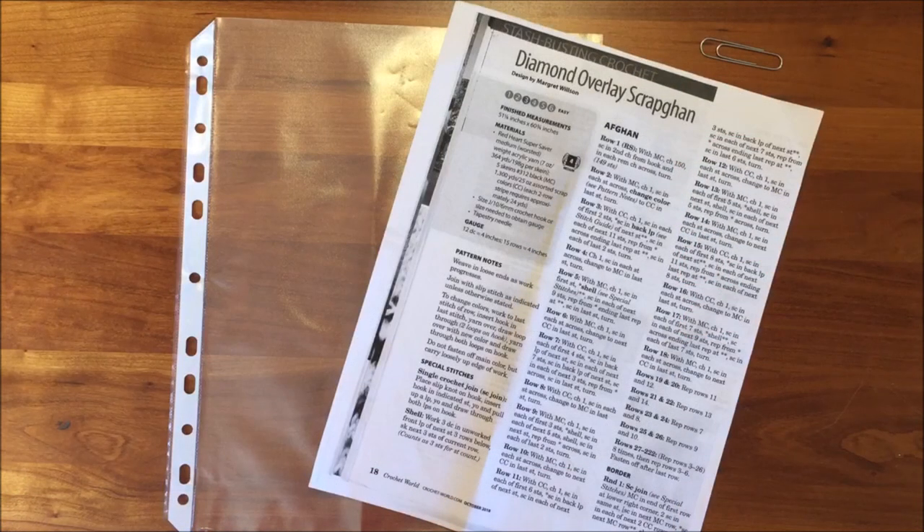Hello. Today Needle Pointers has a quick tip on how to keep track of a row being worked on a knitted or crochet pattern.